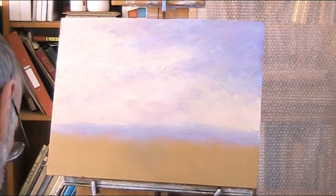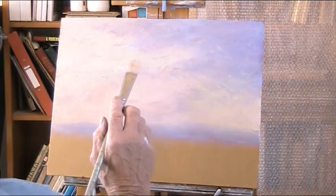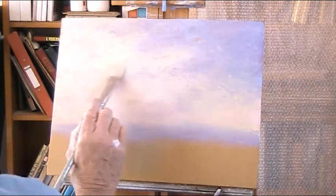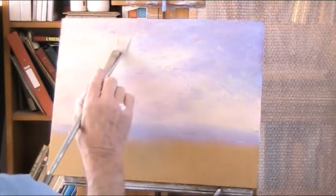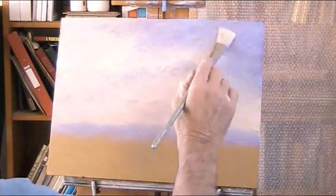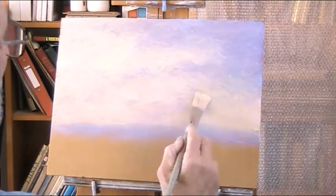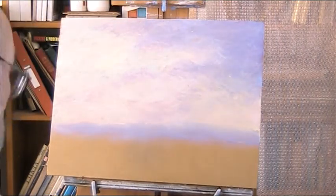I should wear old clothes really. I've got bits on these quite new jeans. I've managed to put my sleeve of my smock in the acrylic as my easel collapsed this morning. Nice gnashing of teeth.